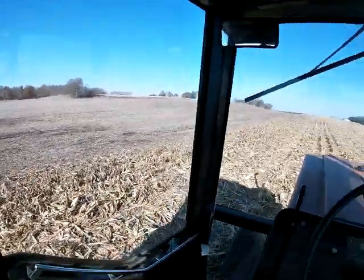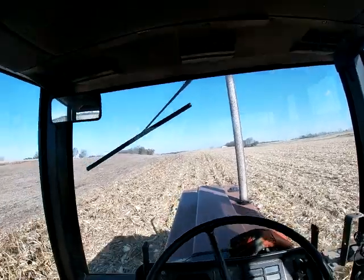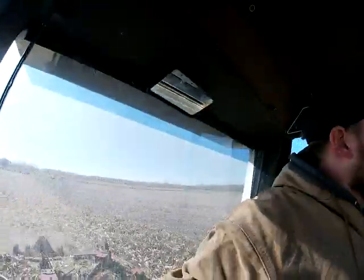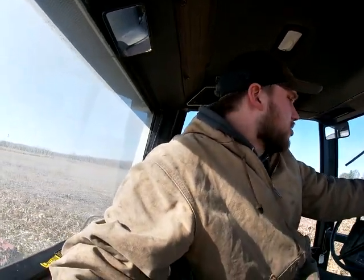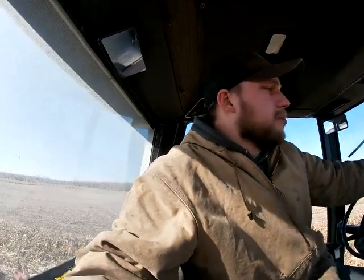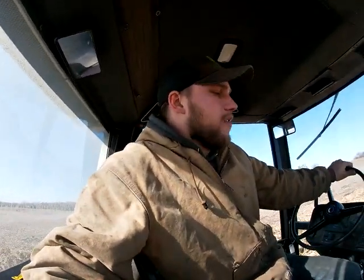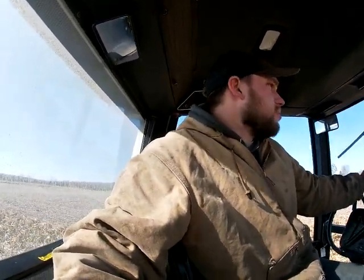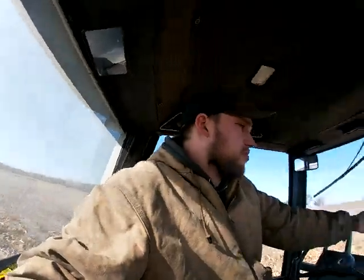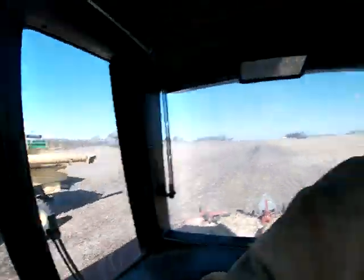I've got one pass left, so I need to call my brother and tell him to head this way to pick me up. Just don't even sit here with the combine and the green cart. That way, if the truck's waiting to get loaded or something, somebody can hop in the car while we're shelling, or even when we're done, somebody can start.